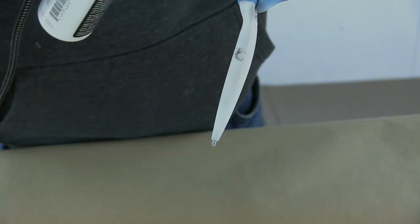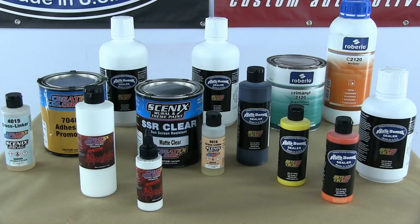I hope this video has helped you a little bit when you're painting directly on these substrates. For more information, please check out our website at smdesigns.co.uk and airbrushpaintdirect.com.